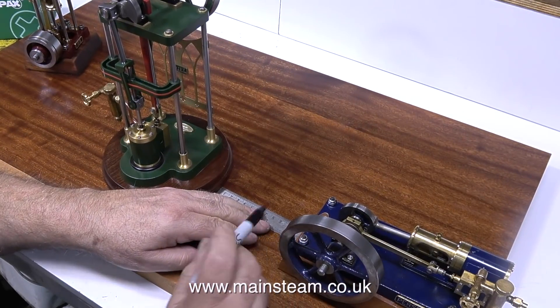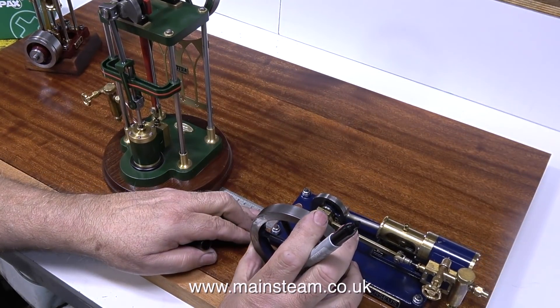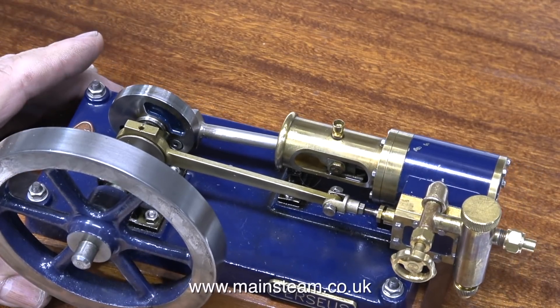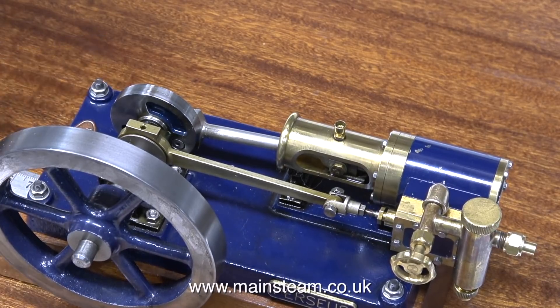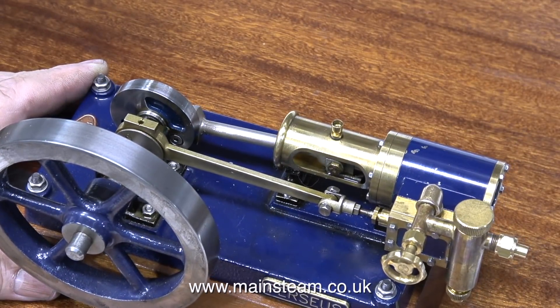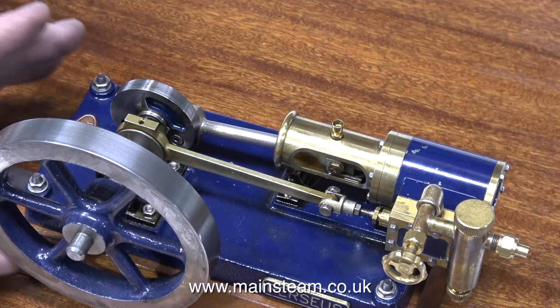It's slightly more difficult than it looks. The problem is positioning. The middle engine is a vertical engine, as is the one on the left hand side, but this one — the Perseus — is a horizontal engine. And if I measure it up and position it midway between the edge of the board and the centre engine, it just doesn't look right.